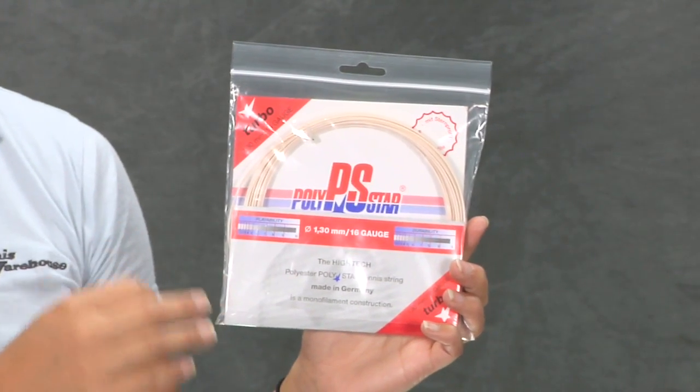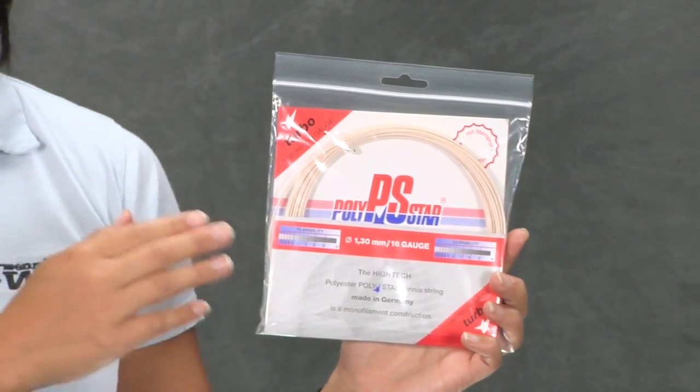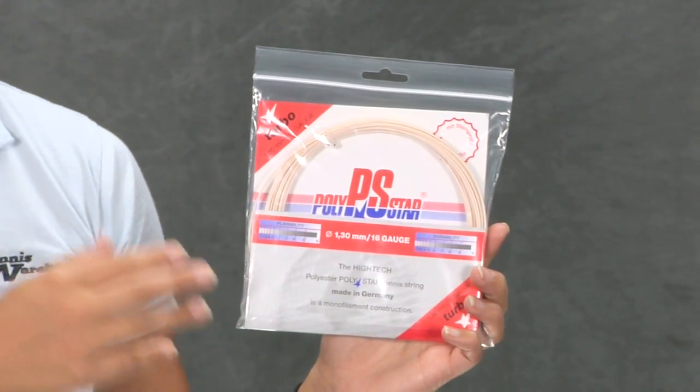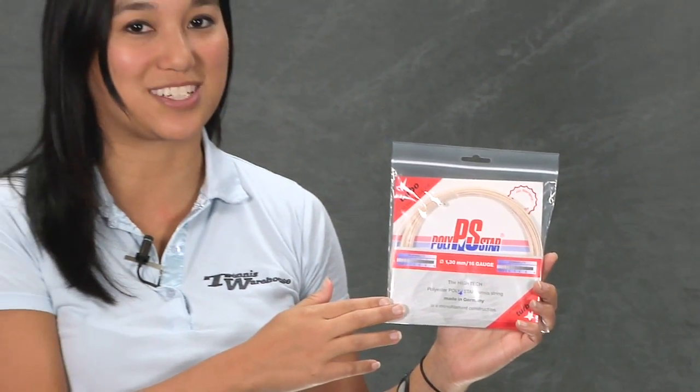Compared to the Strike and Energy, it is a little bit stiffer playing, but still a little bit softer than the classic feel. This holds tension maintenance very well and has amazing control. This is definitely one to check out. This was a quick look at Polystar Turbo.